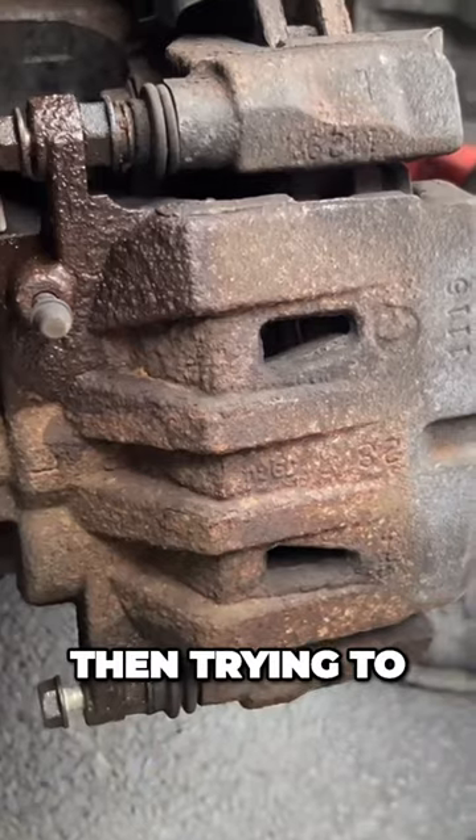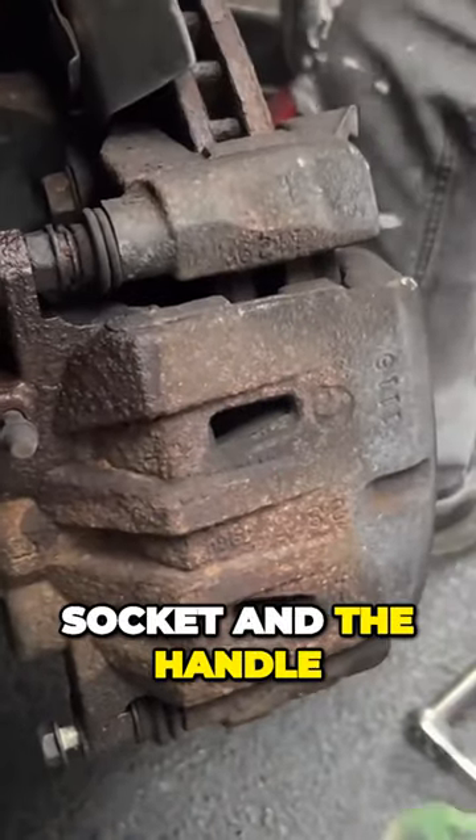Rather than trying to use the manual socket and the handle that comes with the car — but either way, you could do it.